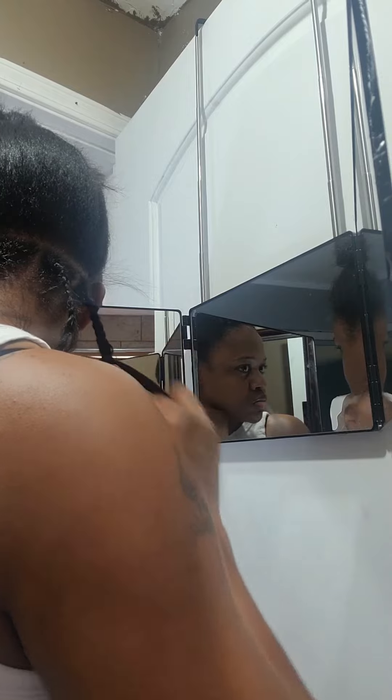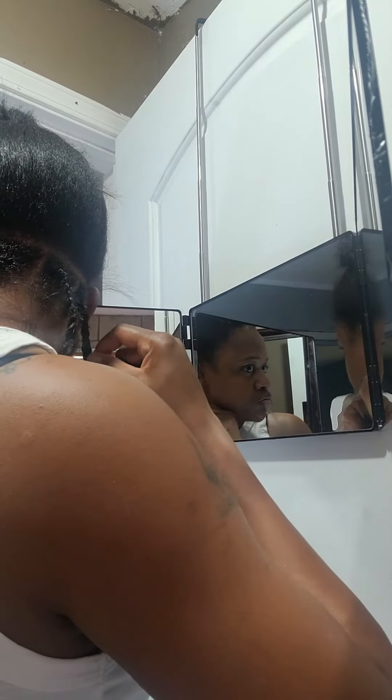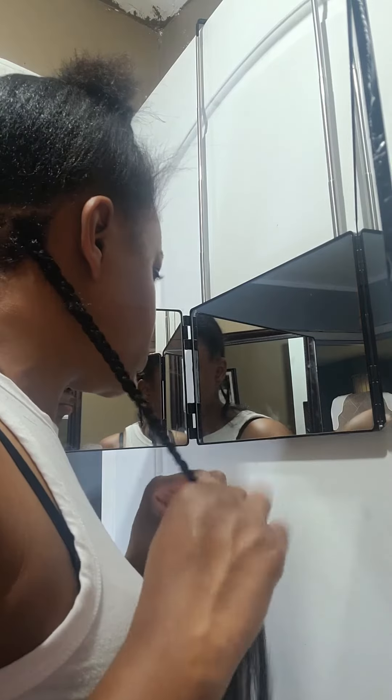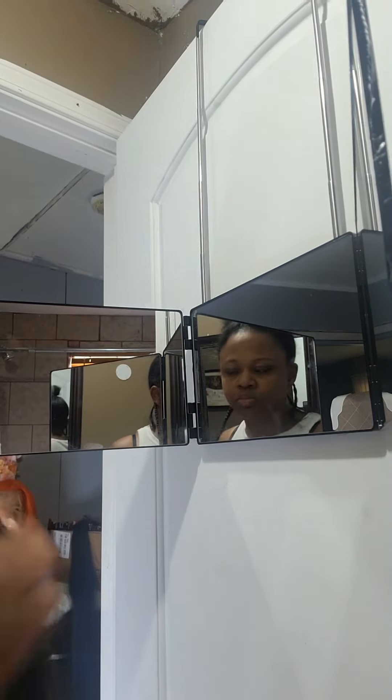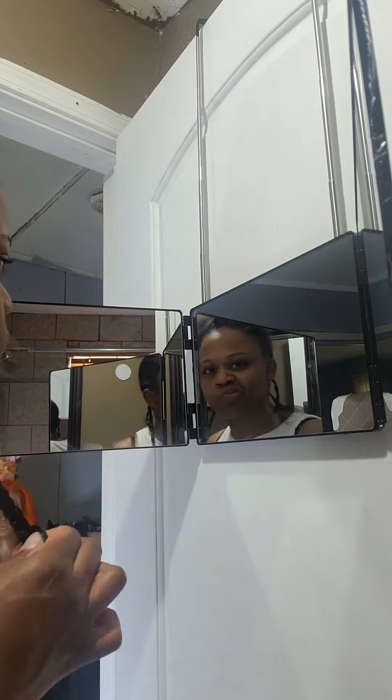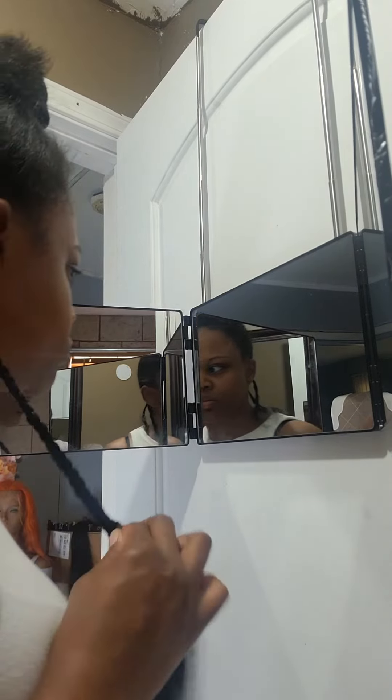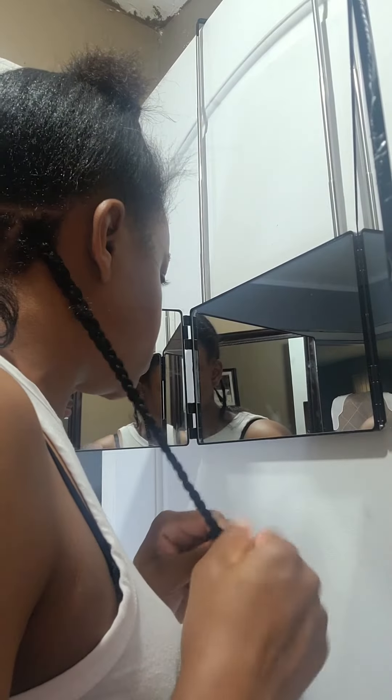I braided my hair all the way down and did the same thing for each braid, parting my hair all the way through my head. Once I finished, I was so happy with the outcome — I couldn't even believe I did it myself. This is the finished product, everything once I finished my whole head, and I've styled it a little bit.